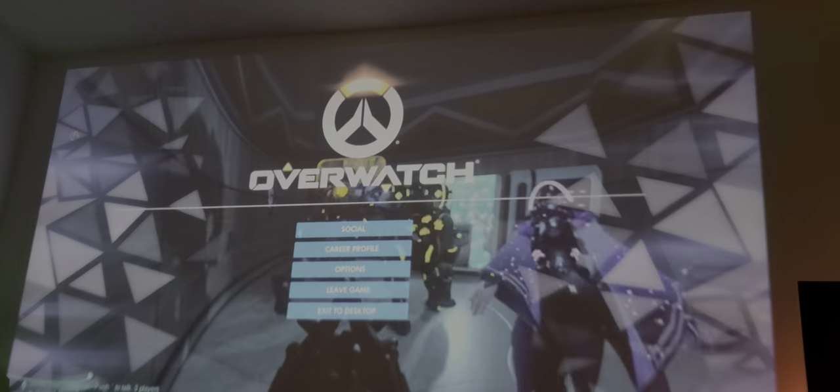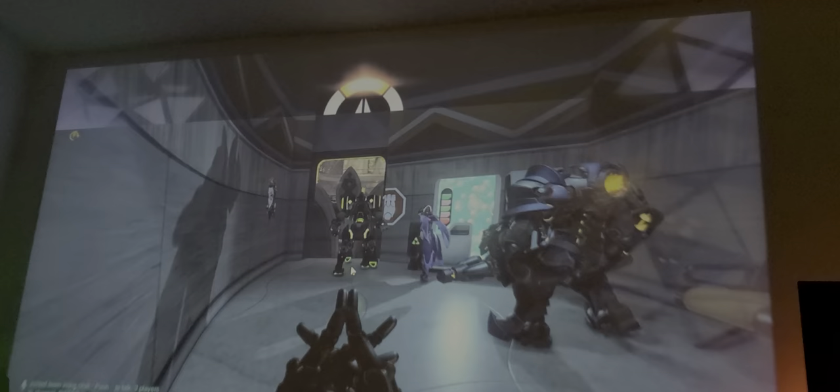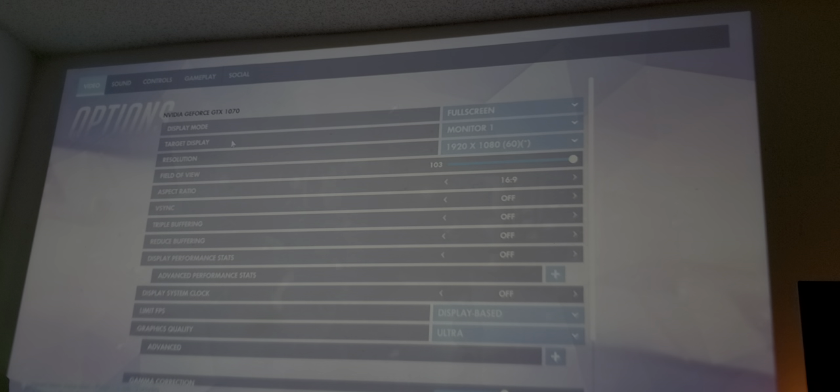There's a bit of screen tearing, but we can fix that — we need to turn V-sync on. Let's go to the V-sync option and turn that on. Let's find it — there it is, click Apply.